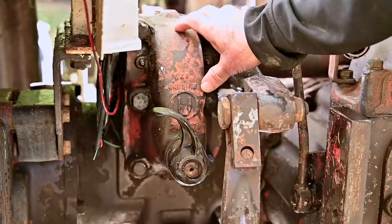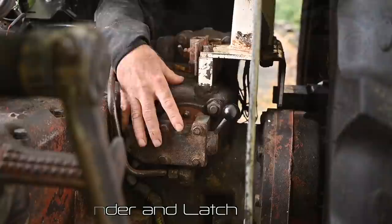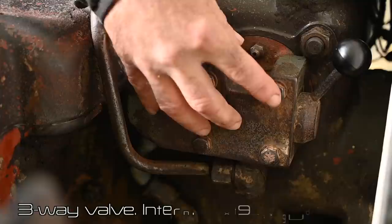All tractors have the main ram cylinder sitting behind this enclosure. What you see here is a latch release, so you can actually lock the ram cylinder. On the other side we can have a closer look at the ram cylinder itself and the three-way valve. This is the actual ram cylinder — a built-in hydraulic cylinder that moves up the rocker shaft for the lifting arms.